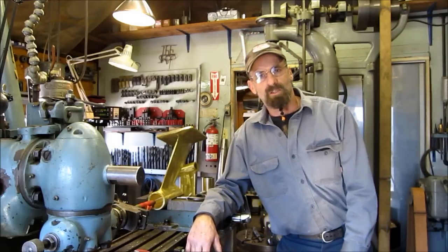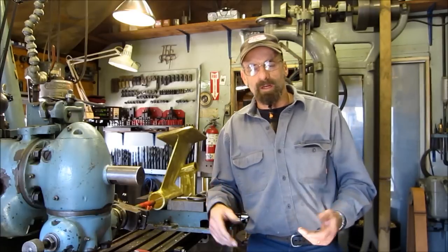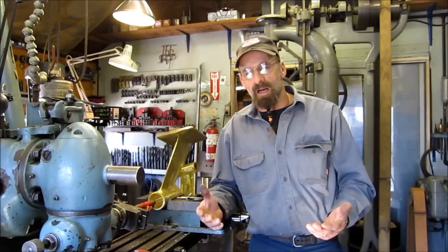Hi, welcome to TurnerWriteMachineWorks. My name is Keith. Today I'd like to touch a little bit on boring, and specifically, line boring.